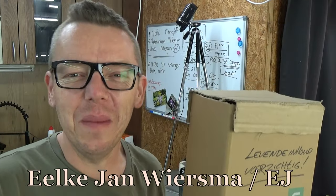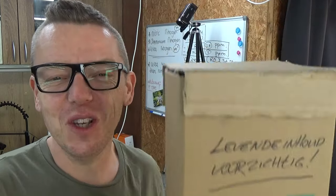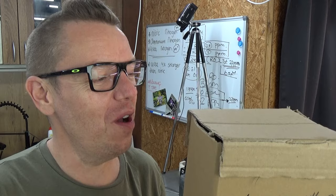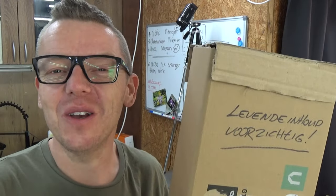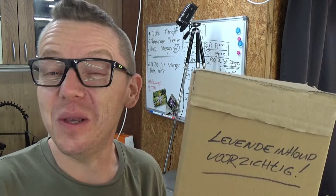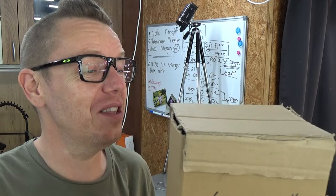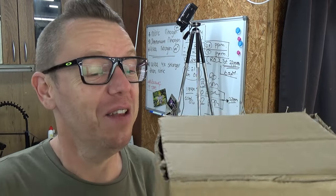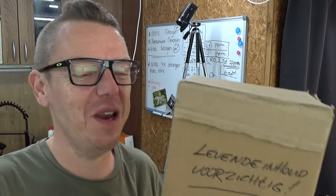Hello and welcome to the Arkad Saga. My name is Ilkian Wiersma, also known as EJ. I just received a package in the mail and it does come from Inter Arkad. He's also a YouTuber here on YouTube and I did send some plans to him and he did send some plans to me. So this is the box, and that's why I have an unboxing video today.